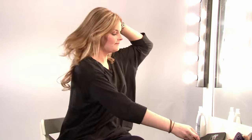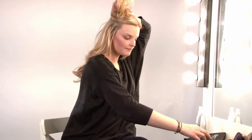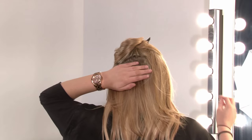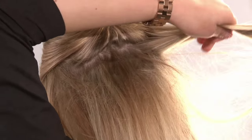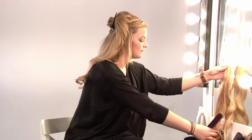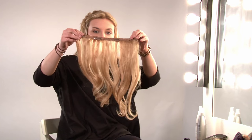Take your clip. Then take another section above that and clip that in. Then backcomb again from your roots. It's important to backcomb your hair to secure the clips in place. Again, take the other long piece of weft.